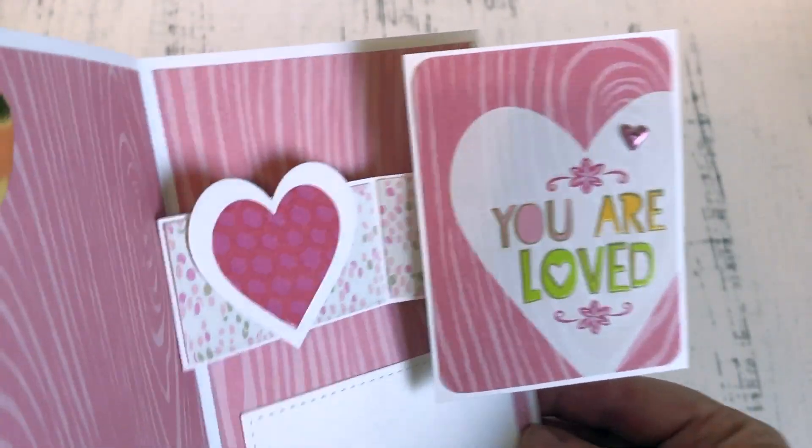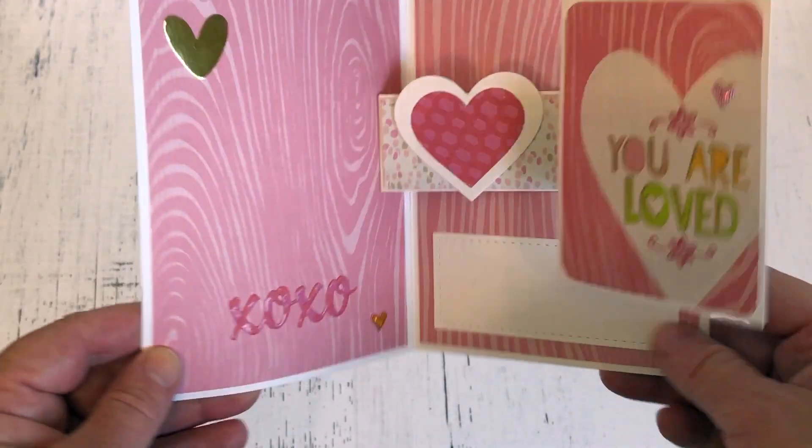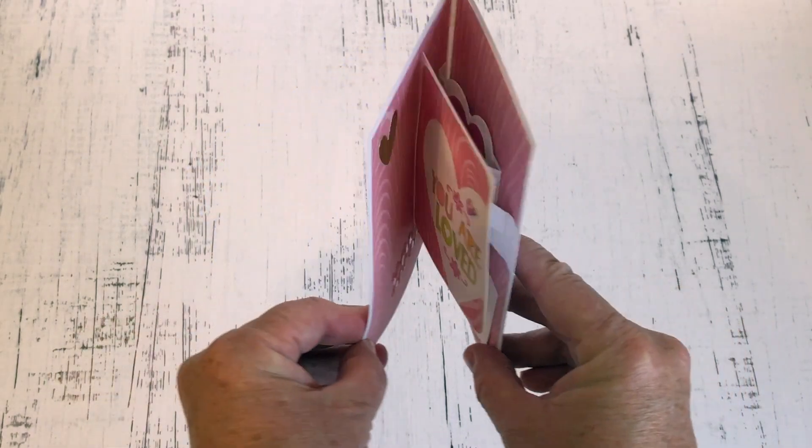I used a journal card from the paper pad that was sitting on my stamping table, and this card is ready to put away for next year's Valentine's.